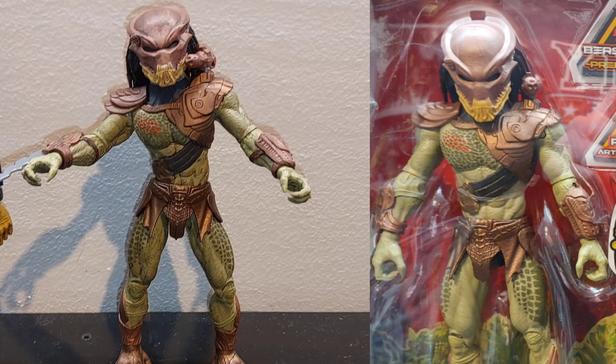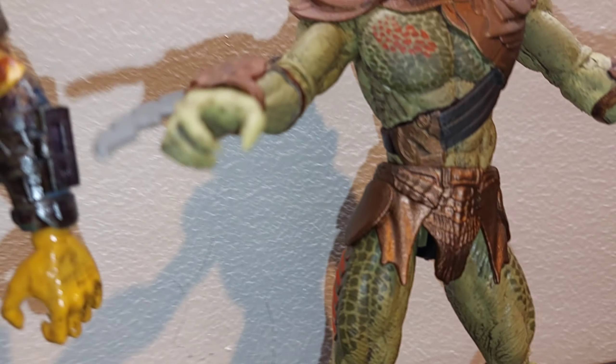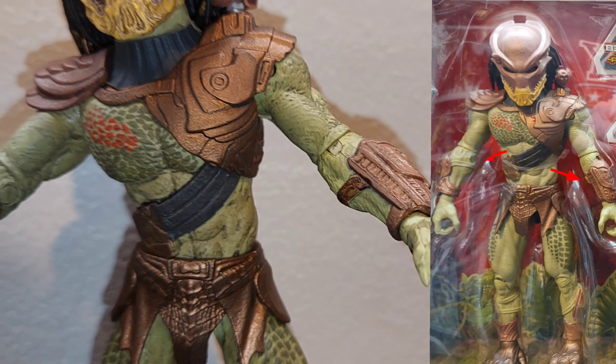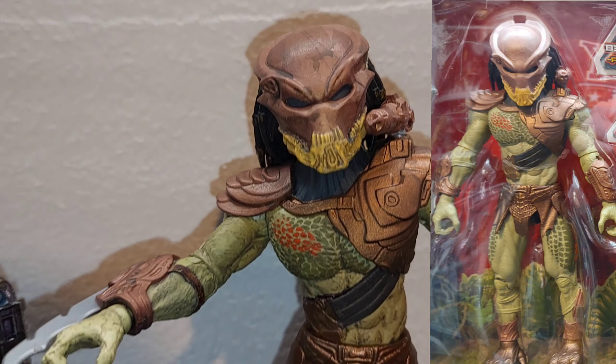We'll start over here with the Predators — Alpha Predator, I can't remember exactly what he's called. I did a black wash on him, finished the straps on his side and on the back, finished his straps on the side right there — they weren't painted in — and then the black wash on the face and the cannon really turned out well.